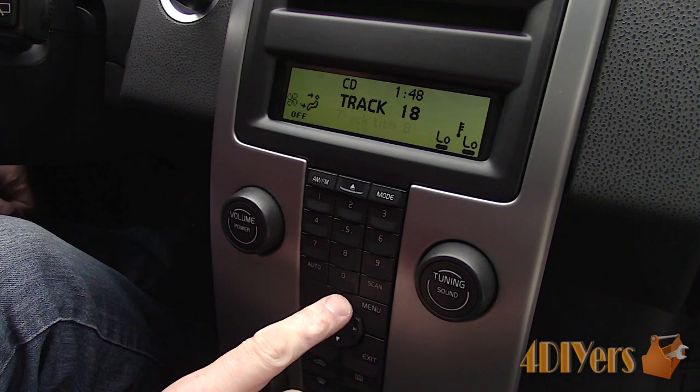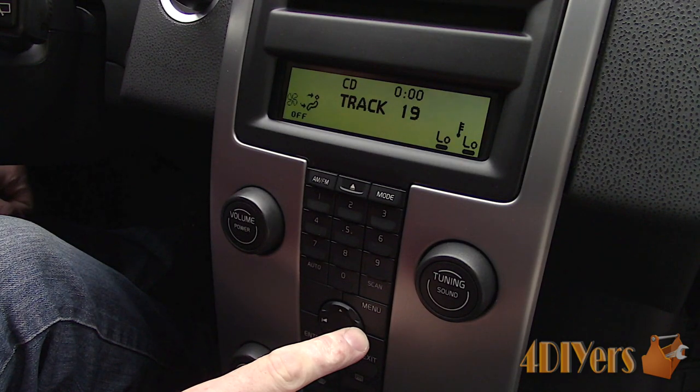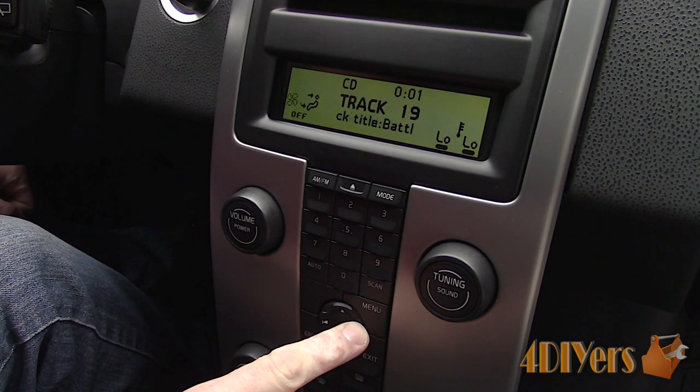Starting out, on Volvos this is known as a waterfall and it's basically an open design, having a waterfall shape, and in behind is a storage compartment. You'll need the key in the accessories position to activate the controls. This display basically controls all the user functions of the car.